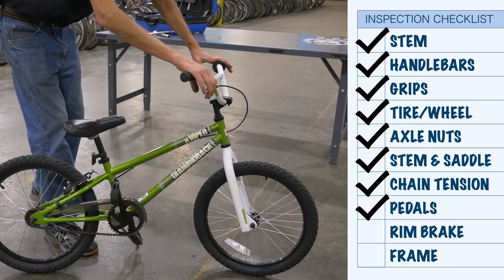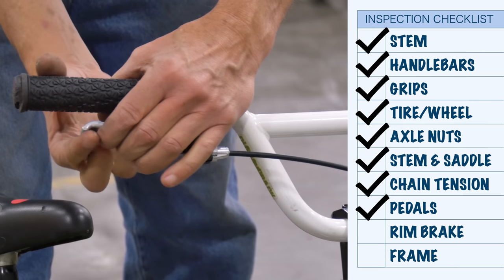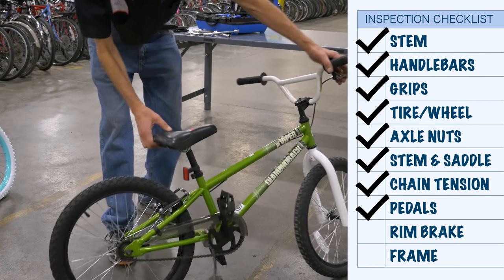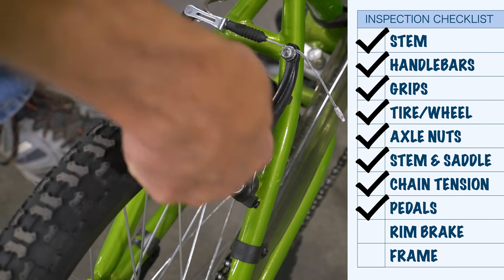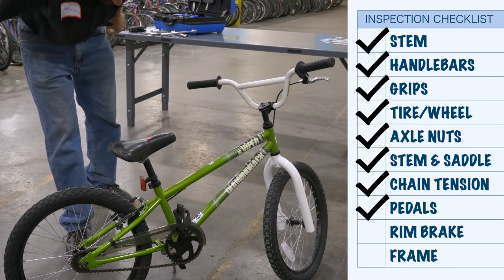This bike also has a rear brake. Grab it and pull. The lever doesn't come to the grip, so it seems to be pulling adequately. We come back to the pads — the pads are hitting the rim, not hitting the tire, not hitting below, and they're centered. The rear brake seems okay.